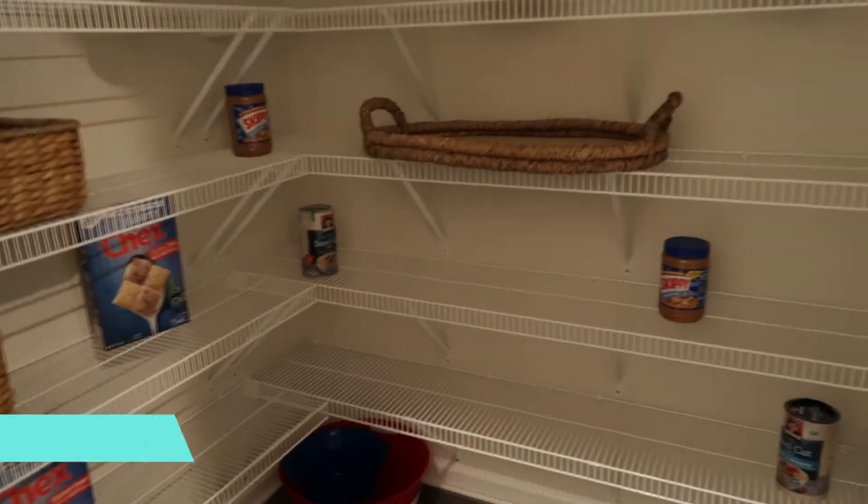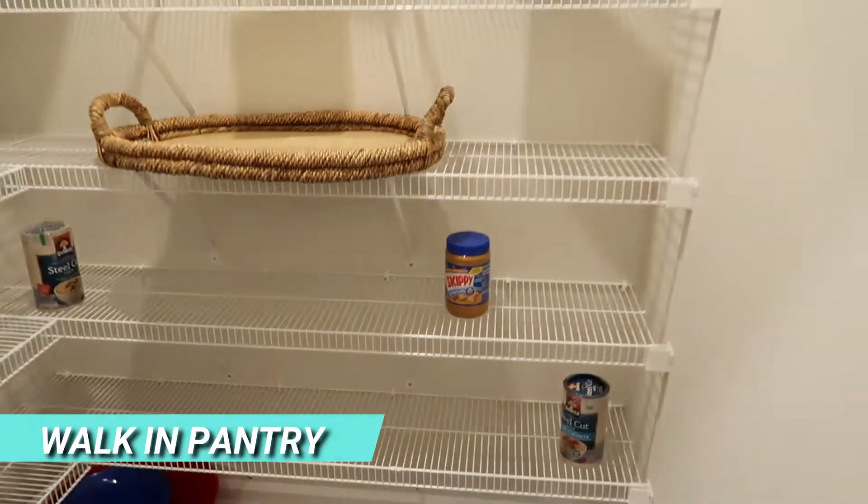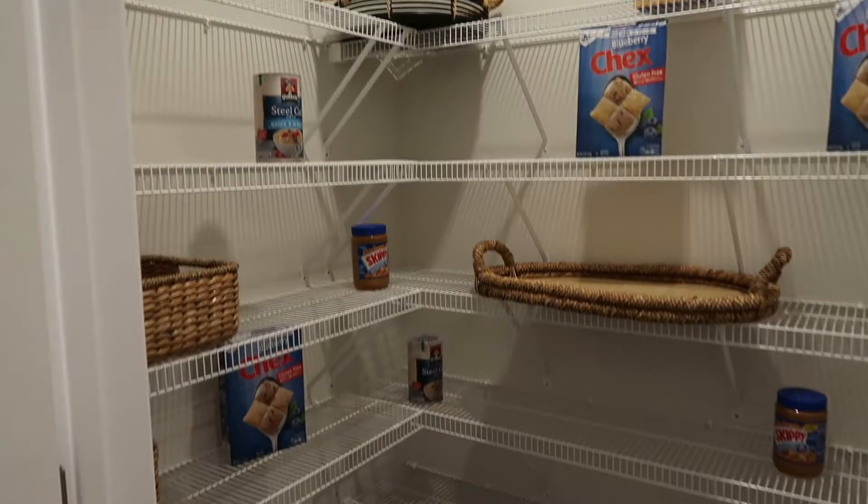You do have a walk-in pantry — let me get the light on here. Really nice size walk-in pantry too.